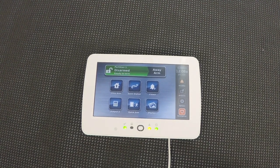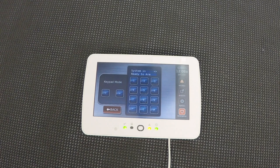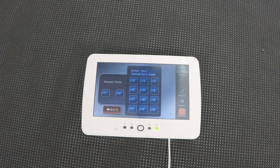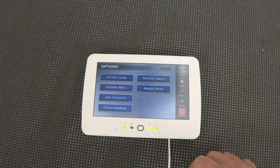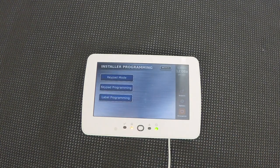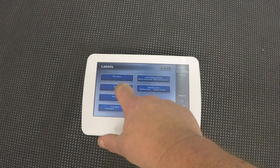Now let's delve a little further. I'm going to go to options and choose keypad mode. Does that look familiar? If you've ever had a Power Series, it should look very familiar — this is how all the programming is done, same installer code even. And now I want to show you what I consider the coolest feature on this thing: installer mode. We're going to enter our code again and we have a label programming tab here. If you've ever had the pleasure of programming zone labels on a Power Series, it's not fun — it's not intuitive at all and it's not quick. This is totally different.